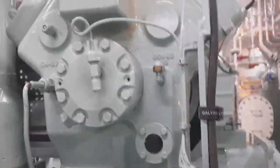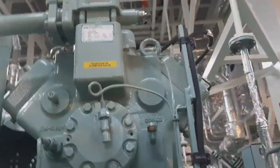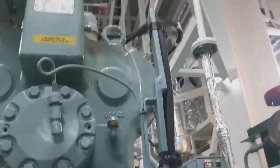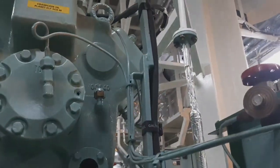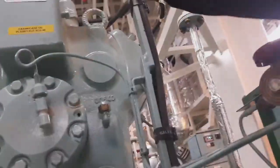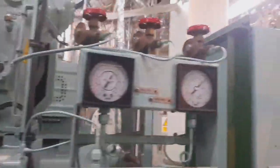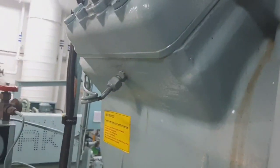First thing to do, we need PPE — especially for your eyes, that is very important. Then close the discharge and the suction valve.